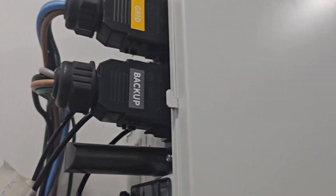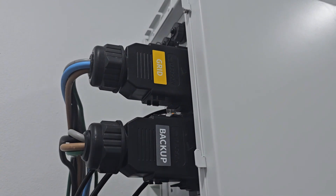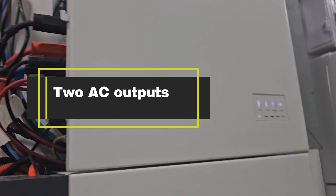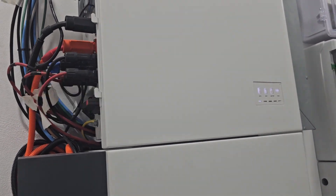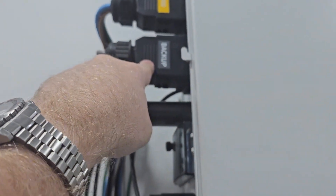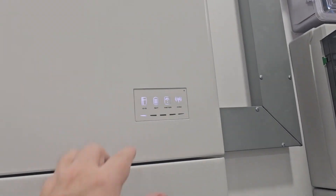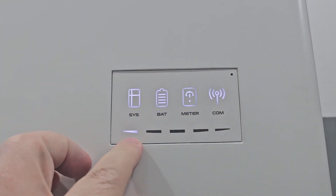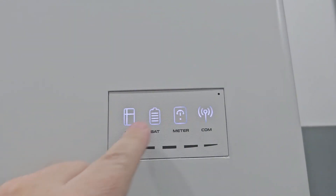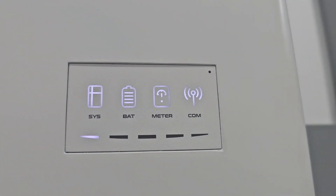Here you see the magic of the Alpha inverter: it has a backup output and a grid output, so you have two AC outputs. That is why it's completely safe when there is a power cut — you have AC only from the backup, a separate circuit, that's why it works so well. Here we have the status symbols — it's low on energy right now, obviously because it's early morning. All white lights means it's working the way it should. System, battery, meter and communication are all okay.